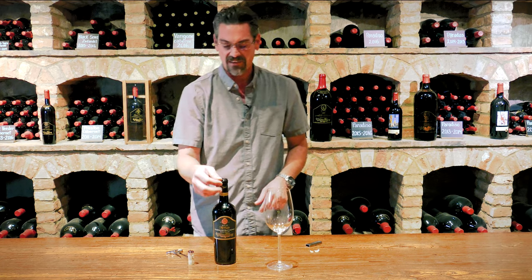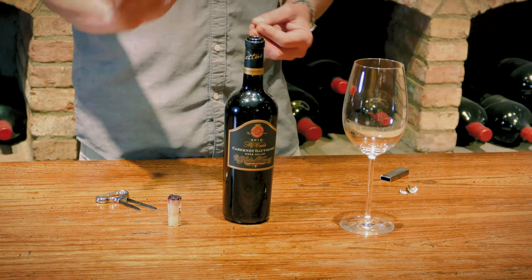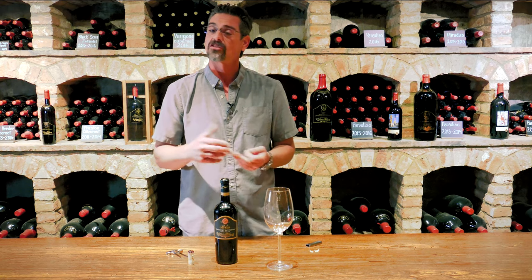And from here, I think we all know the next steps, which is to simply enjoy this wine. We do want to give this bottle some time — about 30 minutes. And you may use a decanter to speed that up.